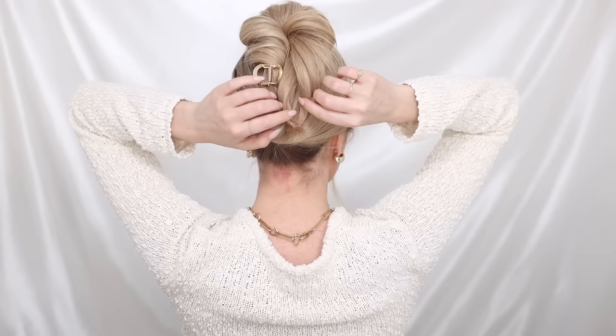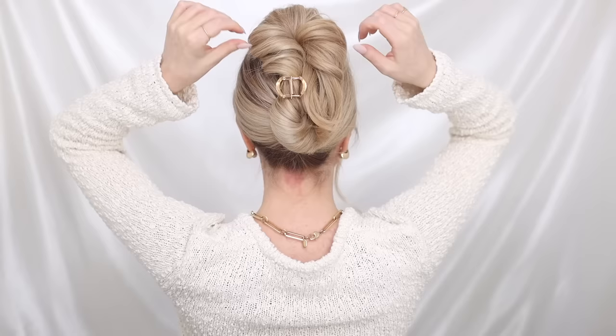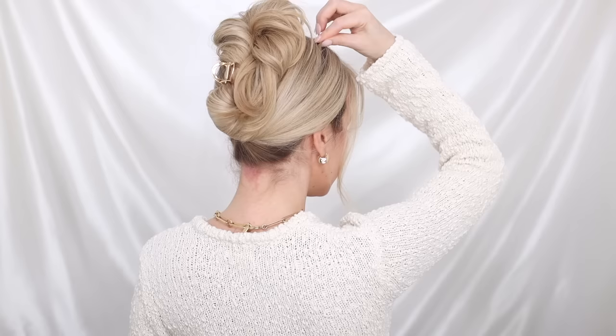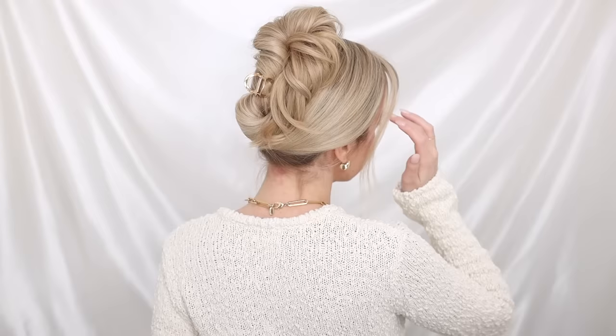To soften your ends, grab small pieces, bring them to the right, then tuck them underneath and pin them into place. Once secure, you can pinch and pull on your twist and the sides to add more volume, and of course finish off the look with some shine spray.